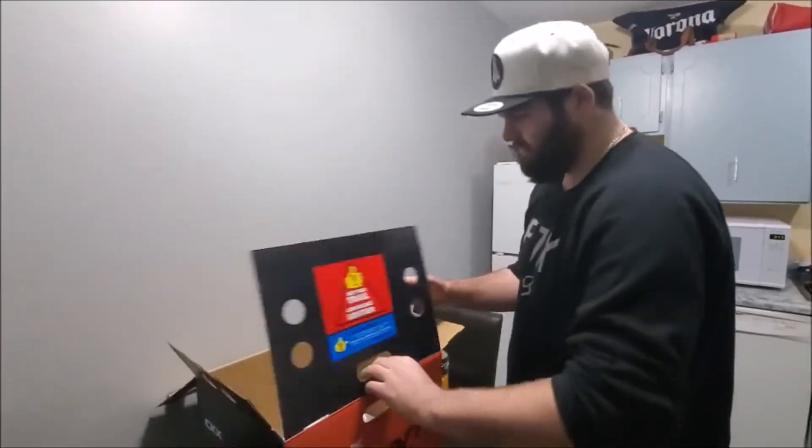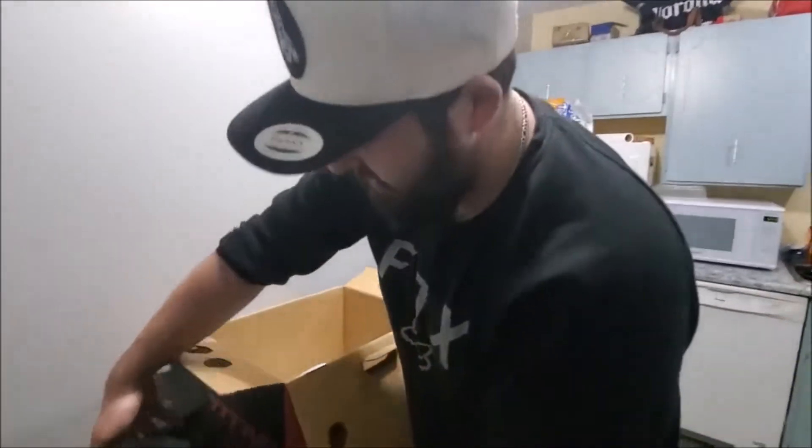And how much was this helmet? On peakboys.ca this was $443 Canadian. So U.S. should be cheaper. Alright, let's open that box.